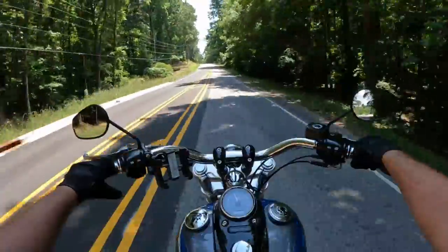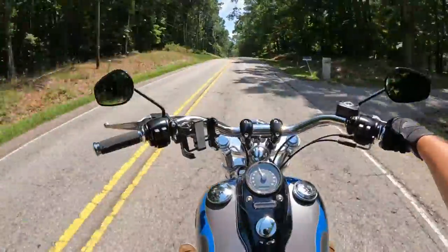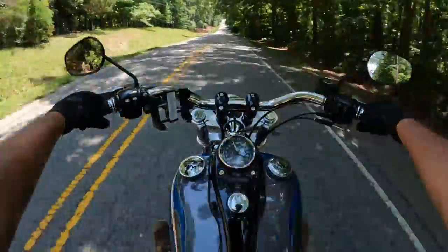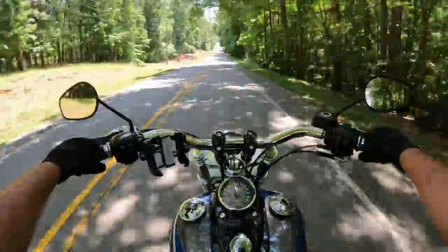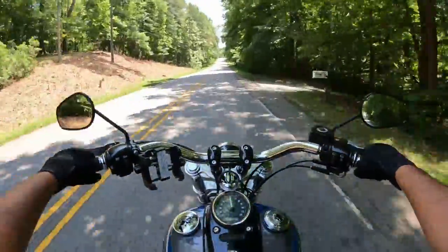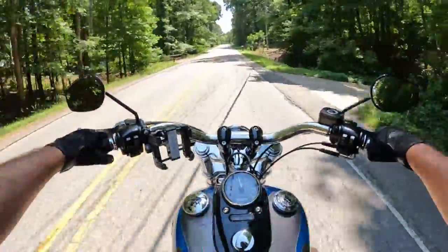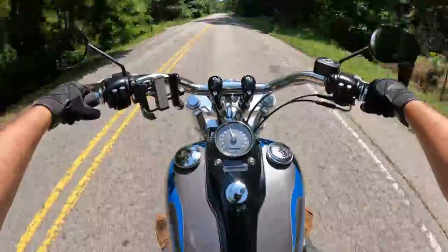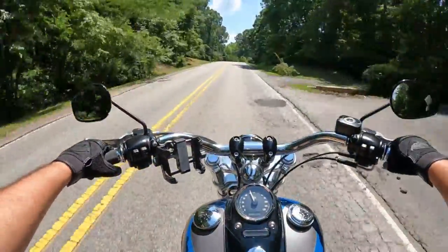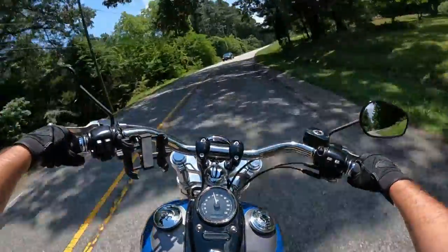This is a bike you can really stretch out on. As a 5'10" rider, I've got a wonderful spot for my feet, and the bar is in a wonderful spot. I can really lean back on it a little bit too. It's cozy, it's very comfortable - just a good riding bike. Good power, good responsiveness. Obviously it's not going to be the most responsive of any bike, but it is very responsive.